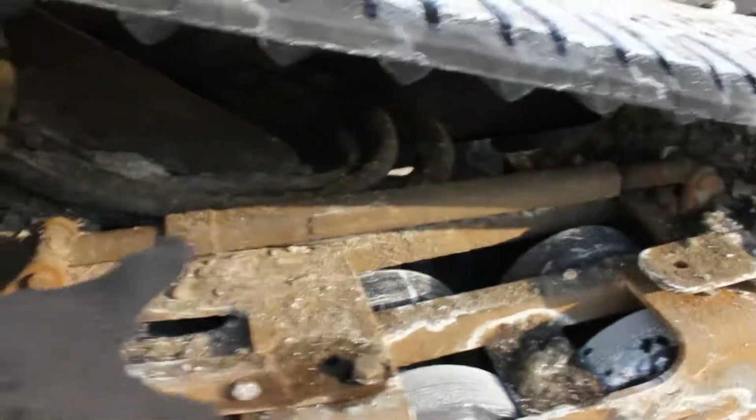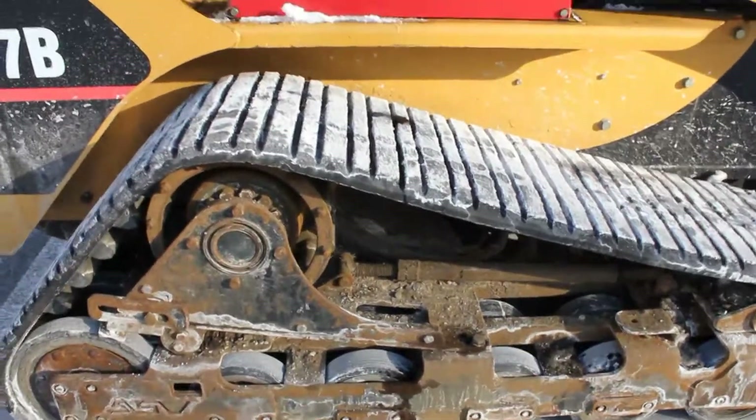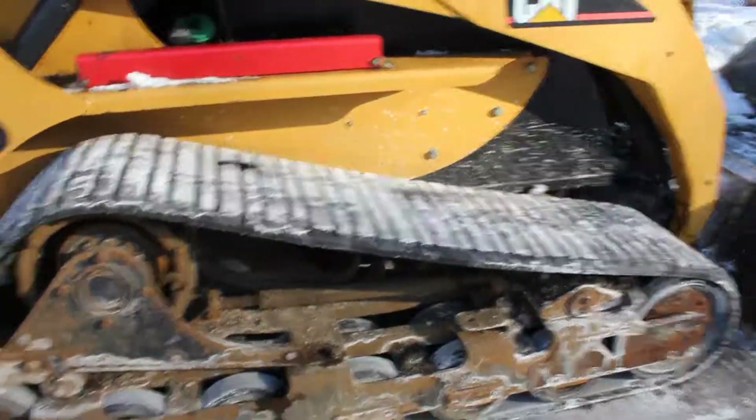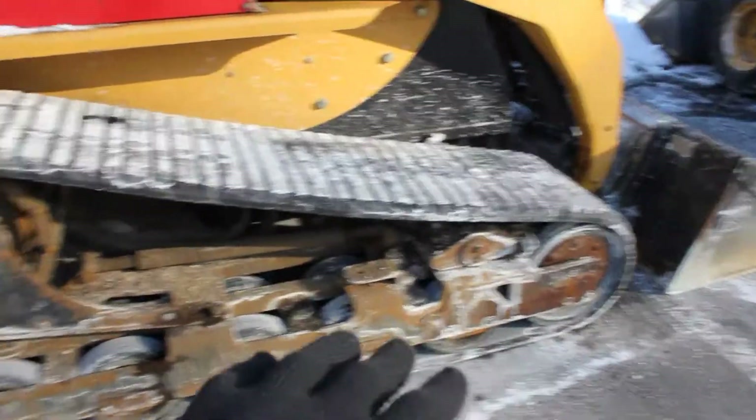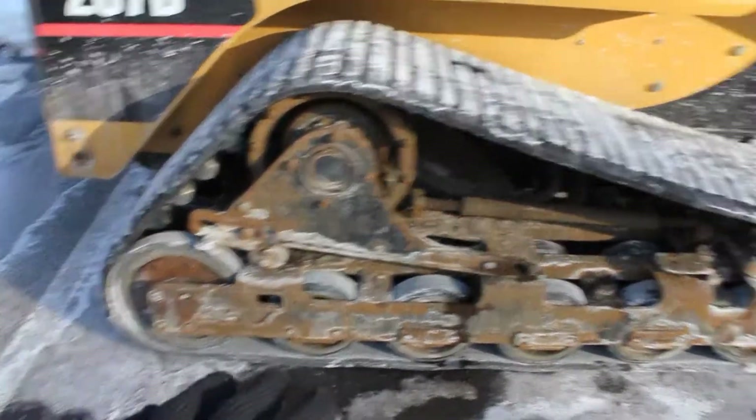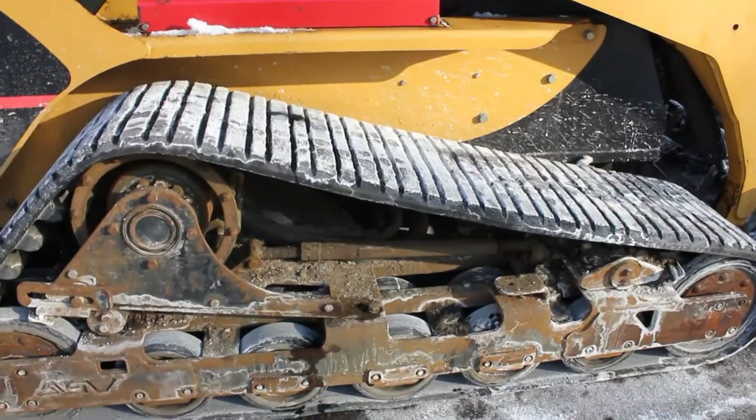Right there, that's your tension. You can tighten it or loosen it depending on how you want your tracks, and it also helps when you need to replace the tracks. The rollers on the bottom obviously help with the suspension of the machine as well.